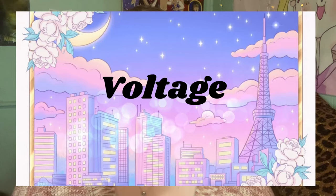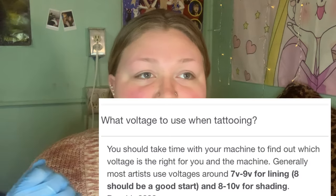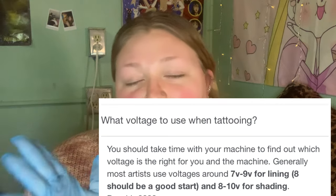Now that we have everything set up, the last thing I want to touch on is voltage — another common question. For me personally I would normally sit around 10 volts when I had a power source that showed you the numbers. With my new power source it's just a knob, but if you look it up on Google it says for line work anywhere between seven to nine volts. That's not too far off from where I would sit. I'd say eight volts is a good starting point if you're trying to start doing line work.